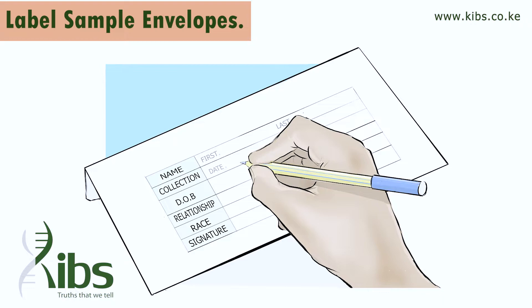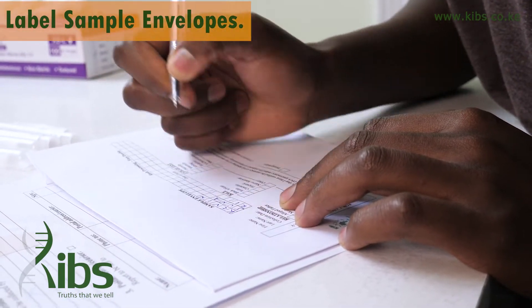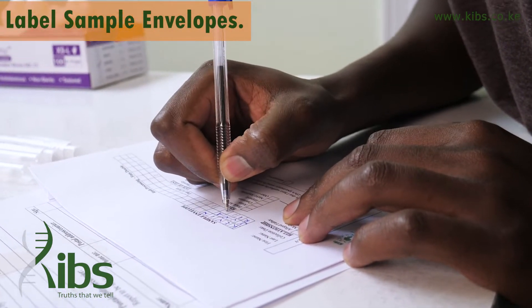Indicate the dominant race of the participant — choose from Asian, African American, Caucasian, Hispanic, Native American, or other. It is important to give the correct race as it will be used in calculation. Append your signature and date, then check the relevant boxes at the bottom and put your initials.